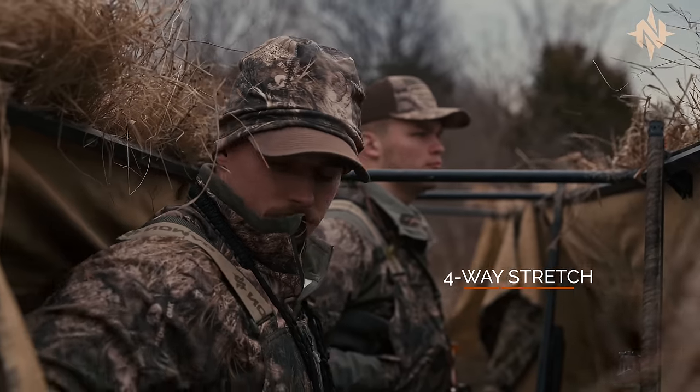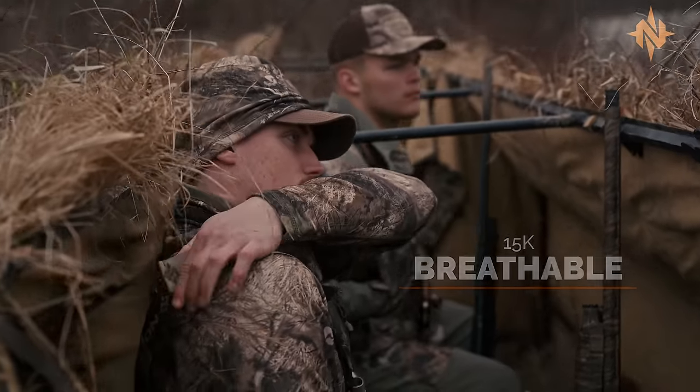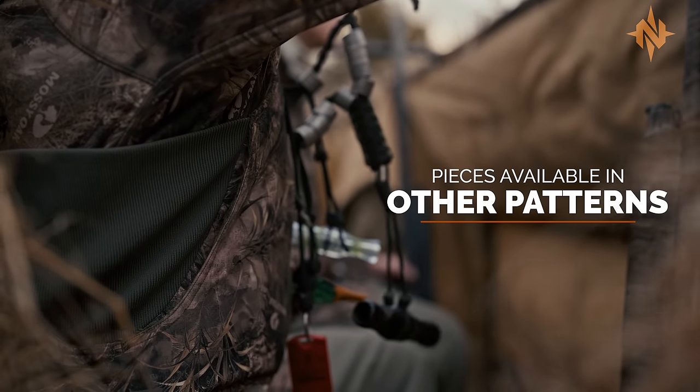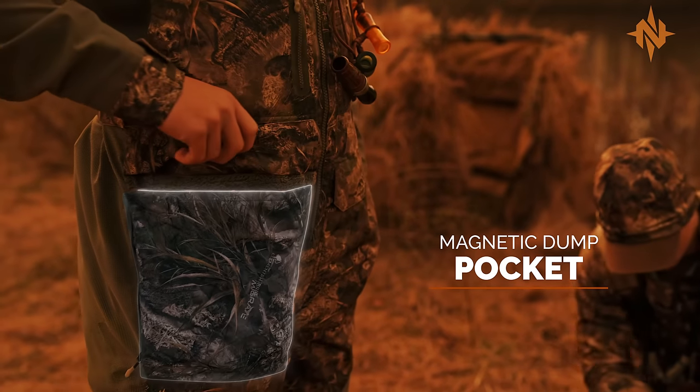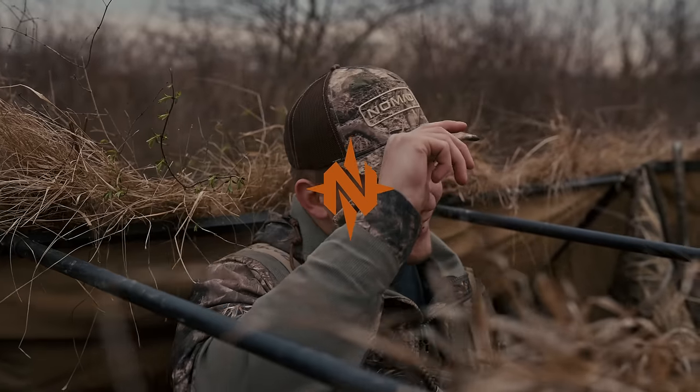This allows you to get in and stay in, undetected in virtually any blind, bog, or bayou. The migrate pattern combines accurate color with natural grass elements to keep you covered, while ample pocket storage ensures everything else stays ducky. All part of the Waterfowl series from Nomad.